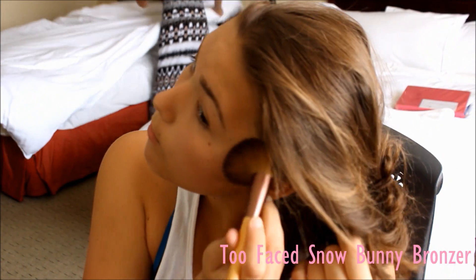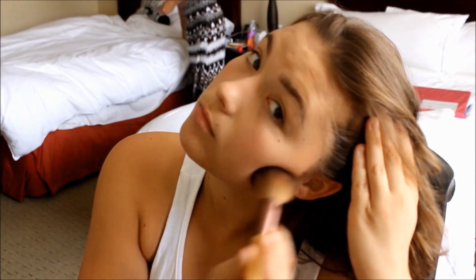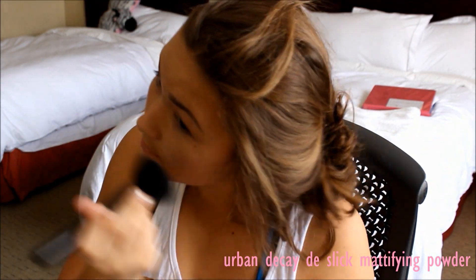Even though I got a lot tanner in Tampa than I was before, I'm still bronzing because, you know, to really exemplify my tan. And then I'm putting on some powder to take away my shine.